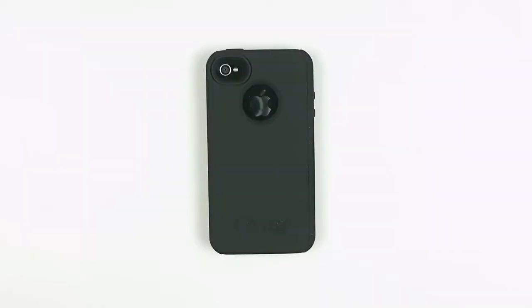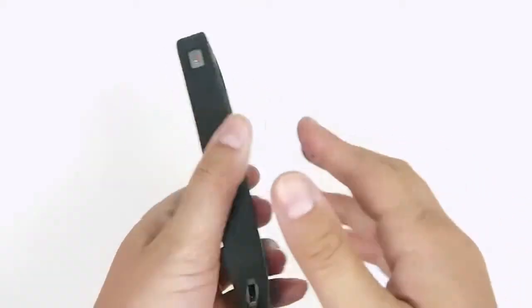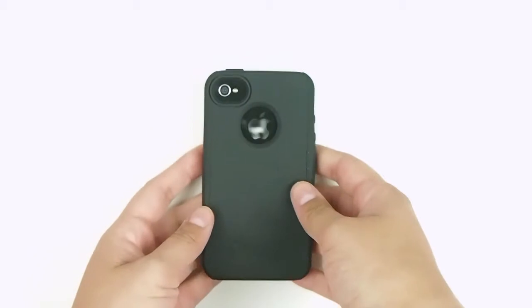Today we're reviewing the OtterBox iPhone 4 Impact Series Shell in Black. It is one of the more streamlined OtterBox cases — there's no holster, it's not too bulky, and it keeps the design of the phone in mind.